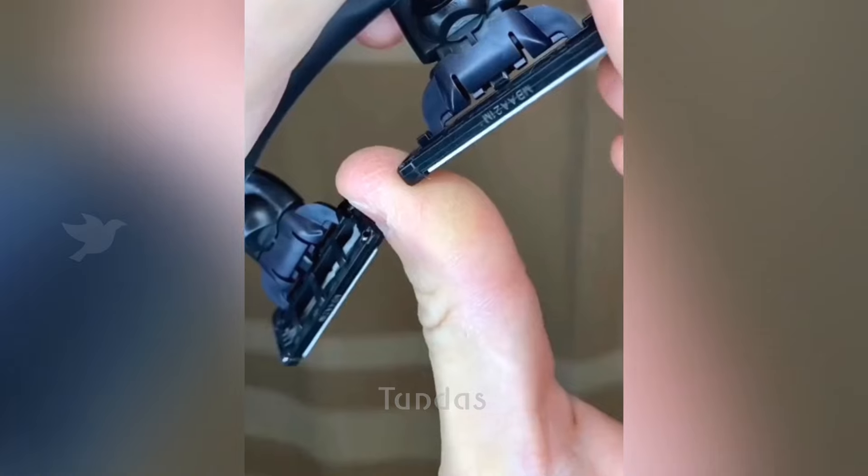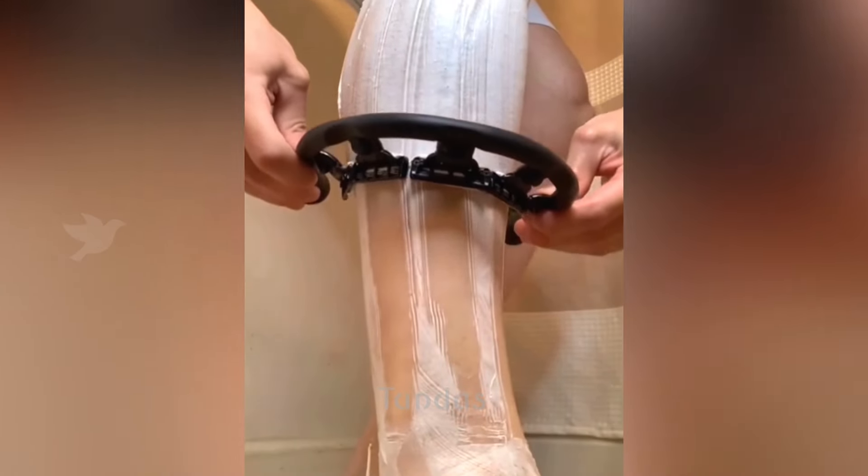This circular holder is designed to accommodate razor heads in a circle, allowing for shaving hair on the legs.